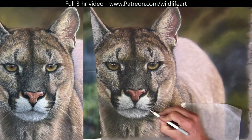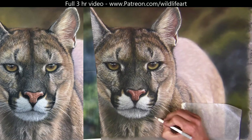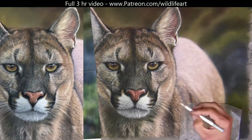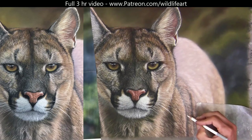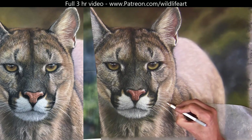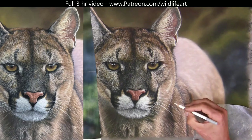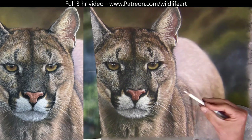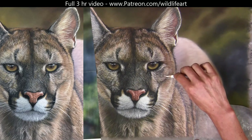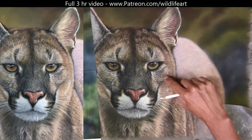I haven't seen anybody else talk about that technique yet, but that's what I do to actually deposit enough clean pastel on the surface. I've talked about it and shown it in detail in other videos — you've got to twirl the pencil, especially when you're going very light over very dark.